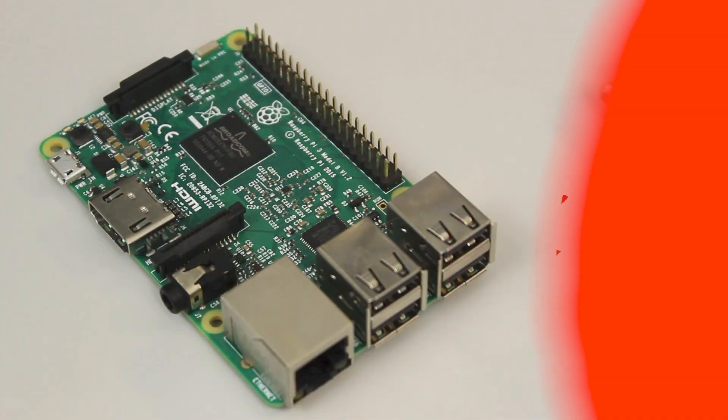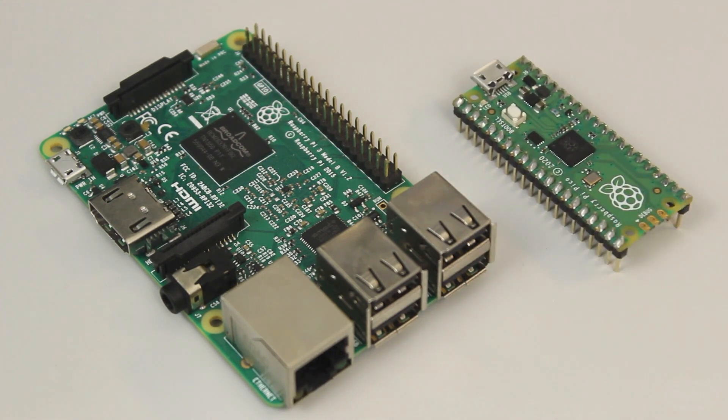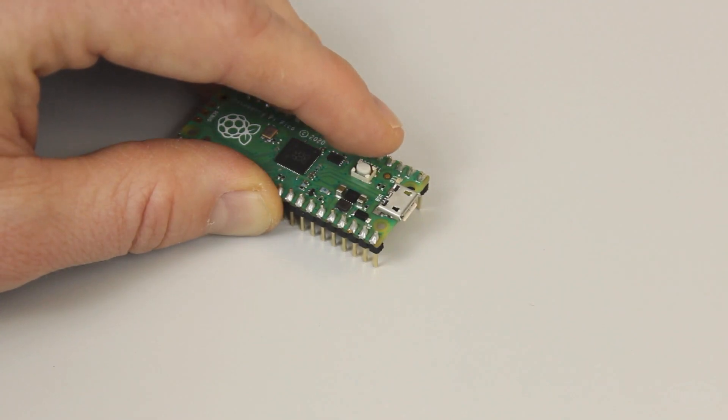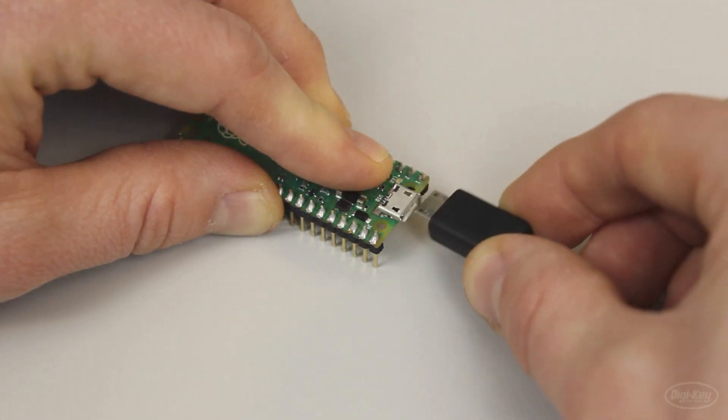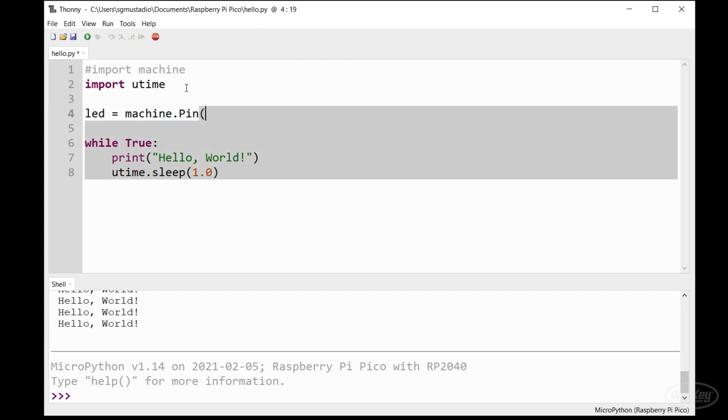For this week's Digikey Spotlight, Sean Himmel is kicking off a new series on getting started with the Raspberry Pi Pico. The Pico is a microcontroller from the Raspberry Pi Foundation. The guide begins with getting you set up with MicroPython on the Pico, which is similar to CircuitPython but different enough to be significant. This is just the start of an ongoing series about the Pico, so keep an eye out if you're keen to learn more about this board.